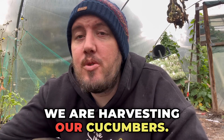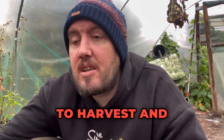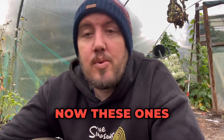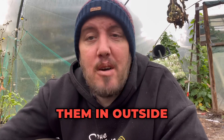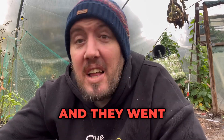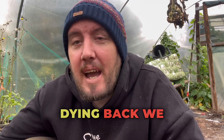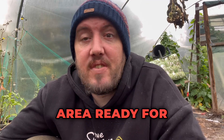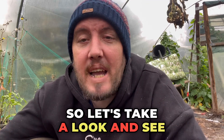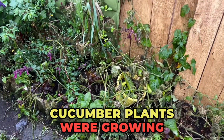We are harvesting our cucumbers. We're now about on October the 19th and our cucumber plants are dying off, so they're ready to harvest and ready to clear. These ones are ones that I've grown outside — I had some spare plants and I thought I'm going to stick them in outside, see how they grow. And they went absolutely wild, all hidden away. Now they're dying back we can see where they all are, and we can get them all harvested and clear the area ready for springtime.